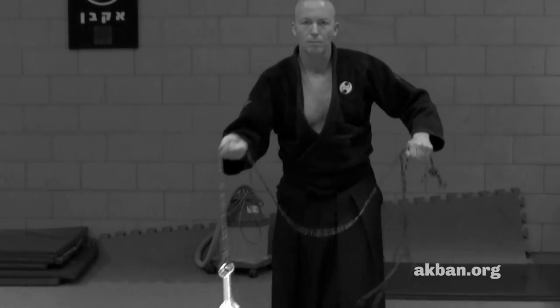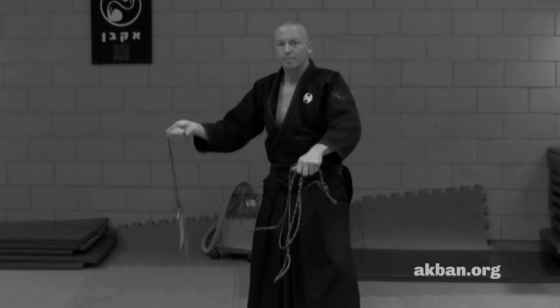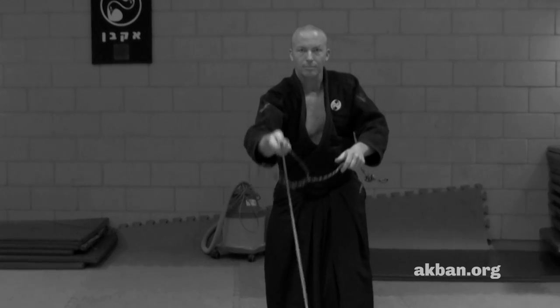The ninjutsu kusari is a great weapon — it's a flexible weapon. One hand has to be heavy and cause medium damage; the other hand has to be sharp. I use the sharp end either to throw at the opponent if it's a kunai, or I use it when the opponent is close and the flexibility and length of the chain does not stop him — then I use it just like a sickle or a knife.